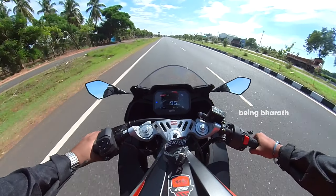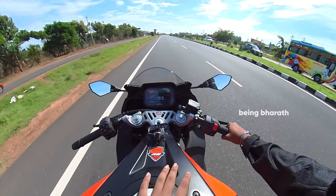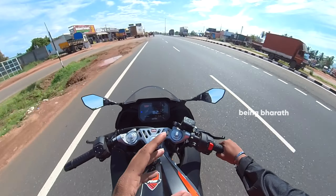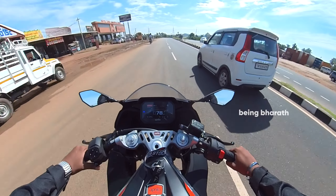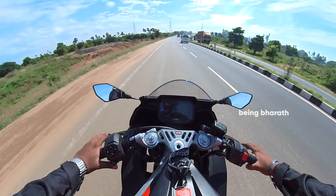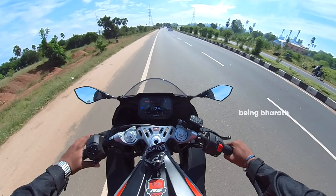One riding position, one look — the appearance is small. You can find a unique RC390. If you compare it, you can get a premium feel. Compared to the RG380, you can see that there are a lot of rare and unique features on this bike.